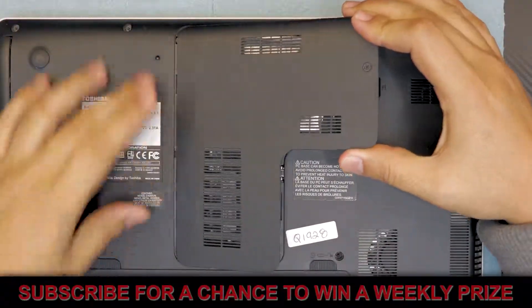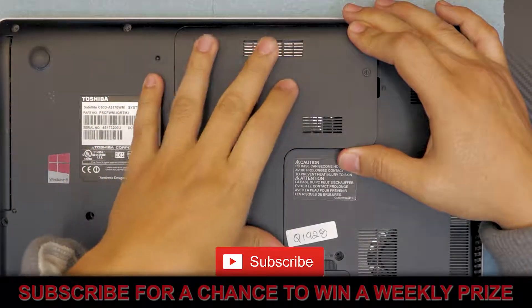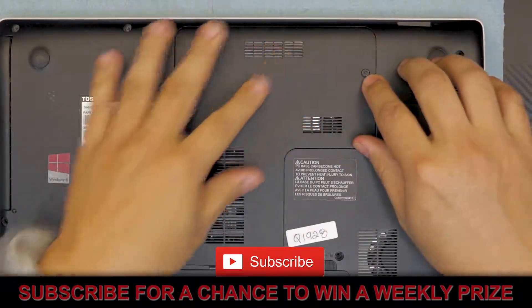Then you're going to grab your cover. With the cover, you want to put the back side of the cover first, push down, and then put the last screw in.